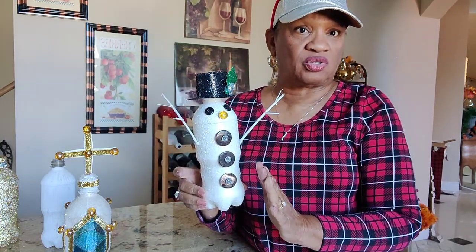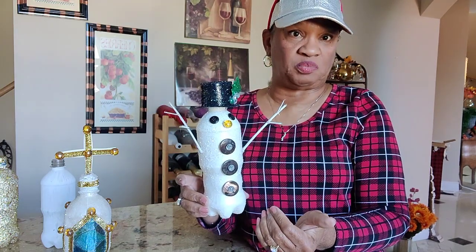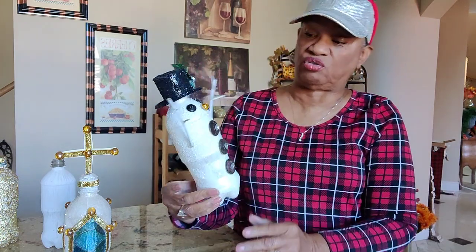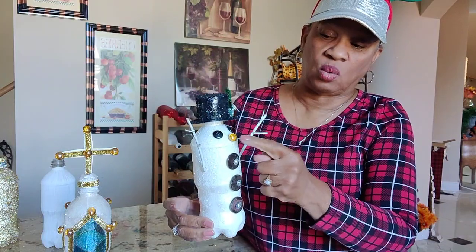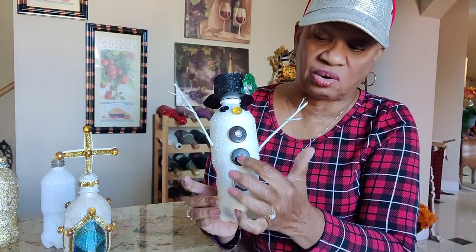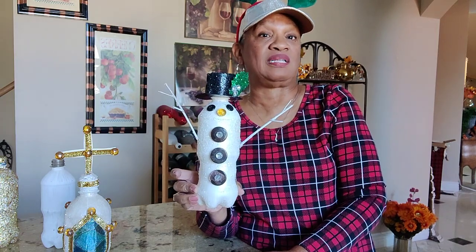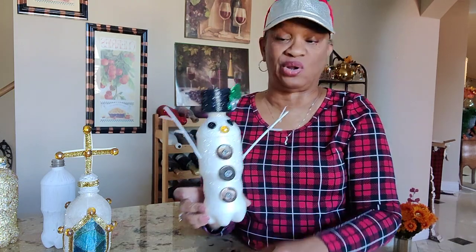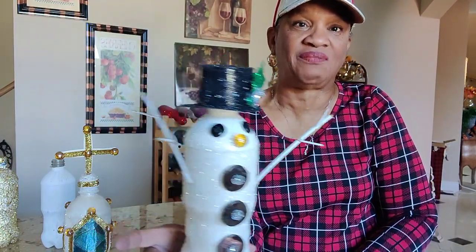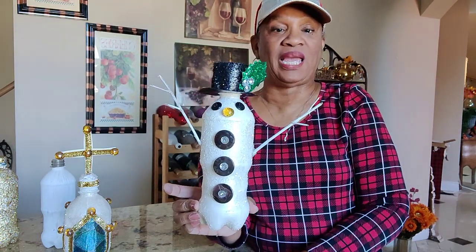I painted the Rust-Oleum pearl on top of the white primer, then put the sparkles on. You can just leave that Rust-Oleum pearl — it is really pretty on its own. I took some buttons out of my old button collection, made him some eyes out of small black buttons, used larger buttons for the front, and put some little fake rhinestones or crystals in. I took a holly leaf embellished with some sparkle and put it on his hat, then took some twigs from the yard and made him some hands and arms.